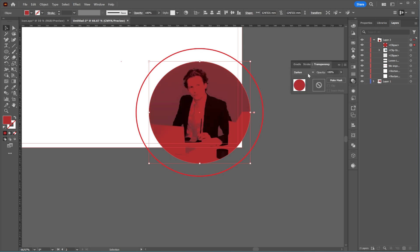Since I had two copies of the circle, I'll select the top one, change its blend mode to Multiply or Darken, and reduce the opacity.